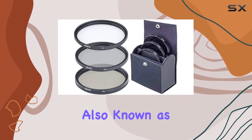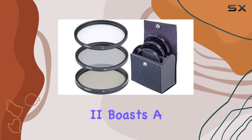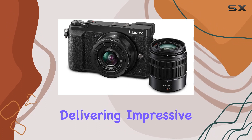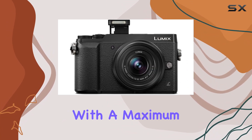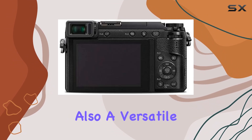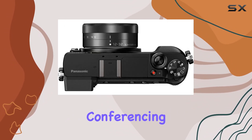The GX85, also known as the GX7 Mark II, boasts a micro four-thirds 16MP photo sensor, delivering impressive image quality. With a maximum webcam resolution of 16MP, it's not just a powerhouse for stills but also a versatile tool for video conferencing or streaming.